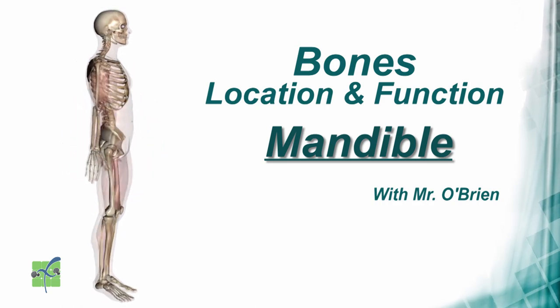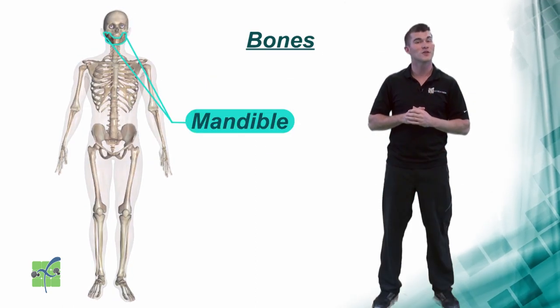Mandible. The mandible is the lower jawbone.